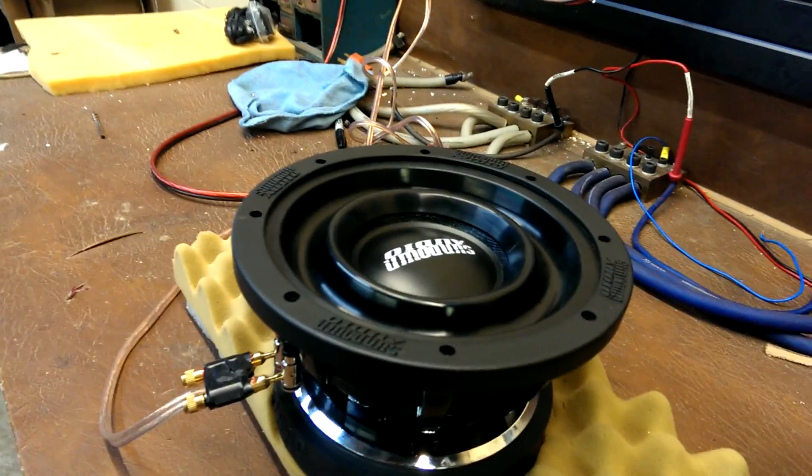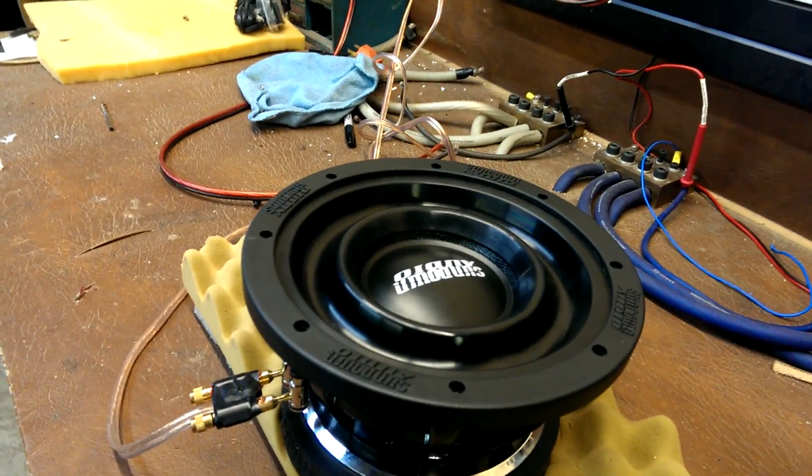I'm going to go ahead and play this driver. First I'm going to take it up to a really linear range of excursion, then I'm going to increase the volume even further.